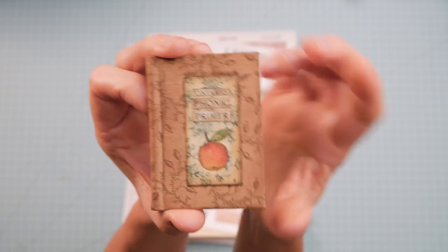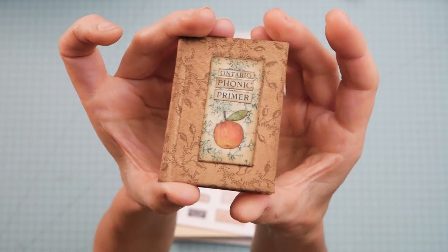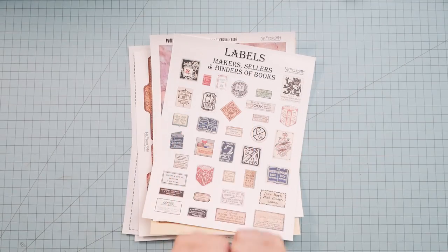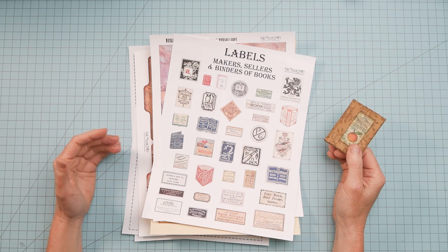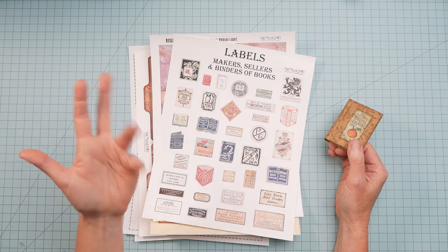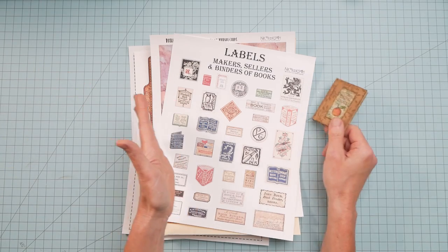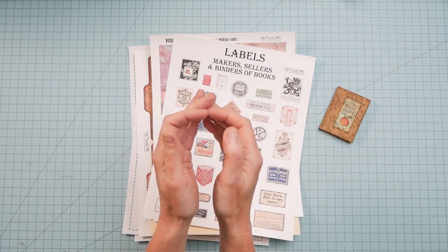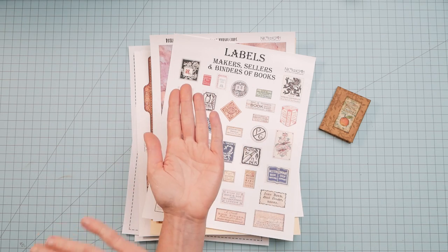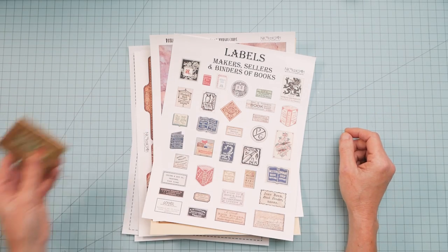I covered it in some book cloth and then I made this little inset. There will also be a little recipe card that shows you how I made the cover inset. The Teachable sale will be the same time as the Etsy sale. No coupon code, no discount code — you don't have to do any of that. It's just going to be loaded up during the time period that the sale is going. On each Teachable course, the first part of the info page will say this is the sale price, and when the sale is over and I take it back to the regular price, I'll remove that part. So if you just want to check whether it's the sale price, just look at the info page.